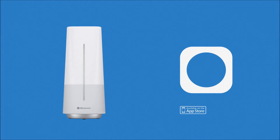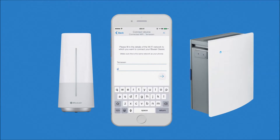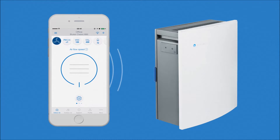Download the iOS or Android Blue Air Friend app and connect your Classic following the in-app step-by-step instructions. This will allow you to remotely control your device from wherever you are.